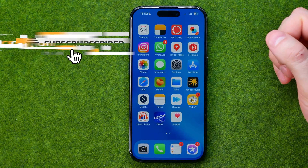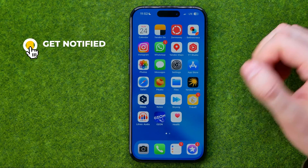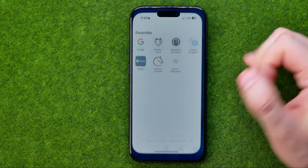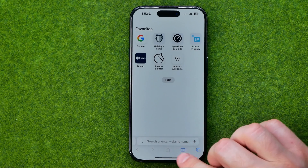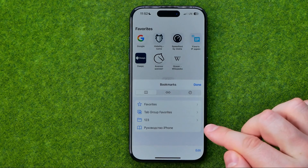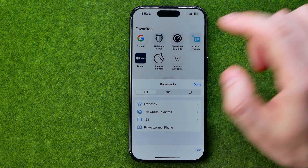I'm going to show you all the process from the beginning. The first step is to open up Safari, then tap the bookmark icon and select the Bookmarks tab.